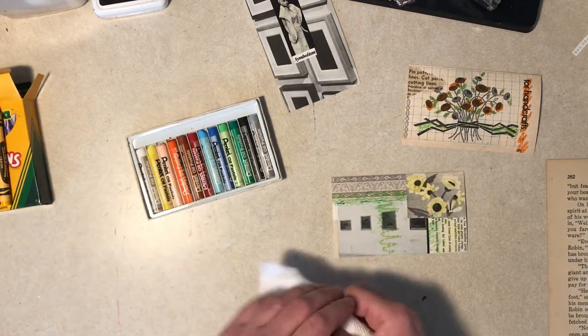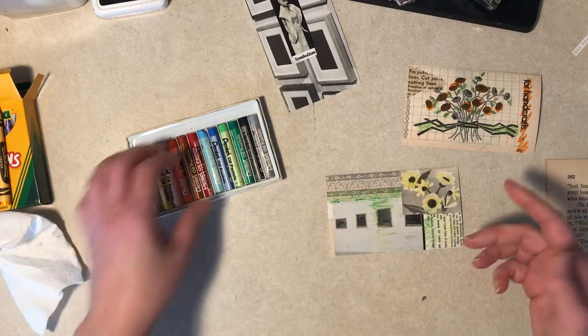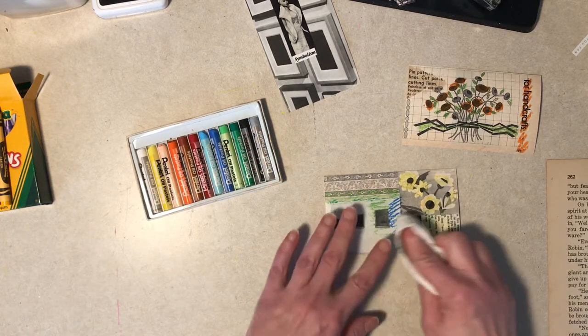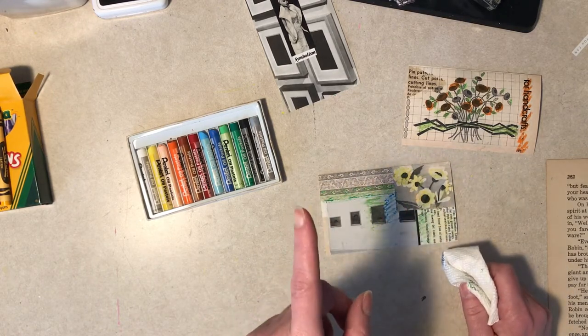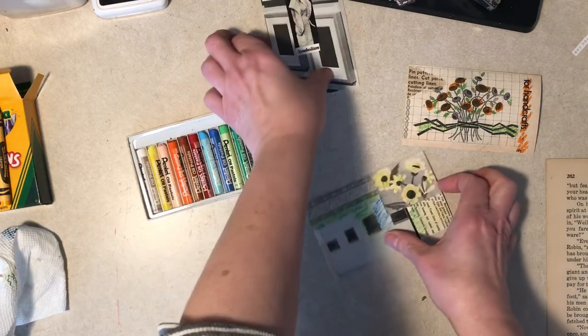It just goes to show — maybe this is a good way to discover what you need practice in and that kind of thing. It's kind of cool. Now, if I was using paint, I'd be much better at this. Trust me. We'll come back to this one, too.